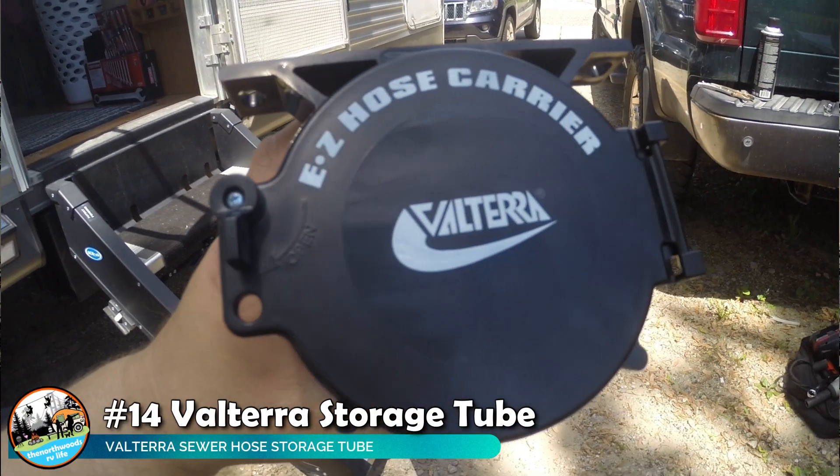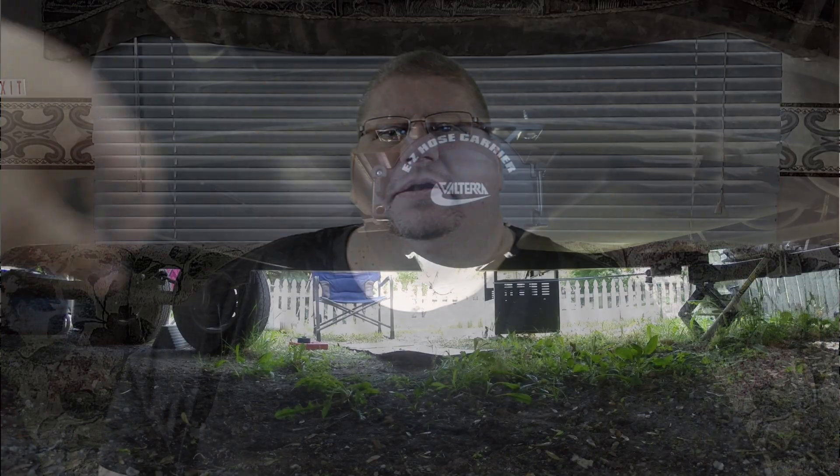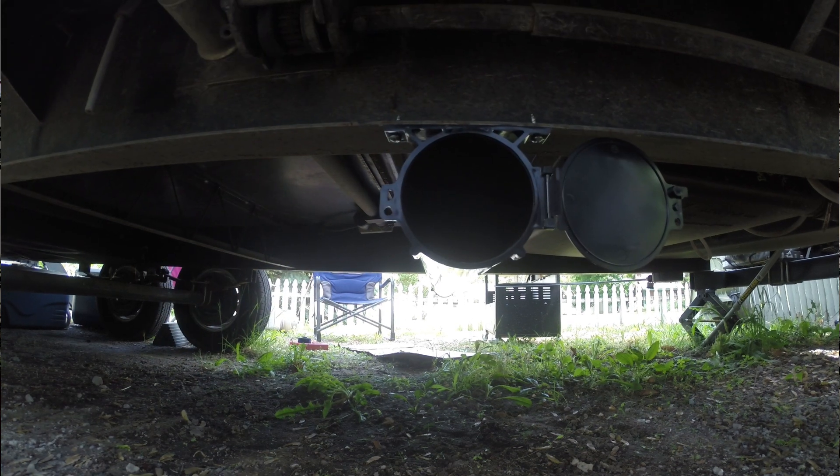The next item is our Velterra sewer hose solution. It's a tube that bolts underneath your RV — some people put it on top of their bumper. It's big enough to hold not only your sewer hose but also the elbow you need for full hook-up. It has a door on either side and a spot for a retaining clip or a padlock if you choose to lock up your sewer hose.